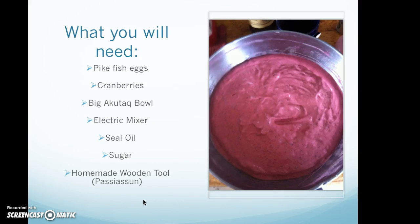What do you need? Pike fish eggs, cranberries, a big agoodaq bowl, electric mixer, seal oil, sugar, and a homemade wooden tool also known as basasam.